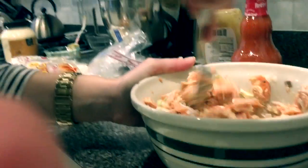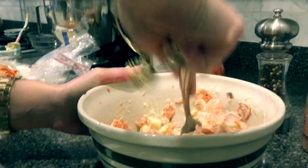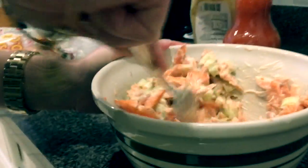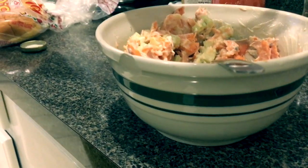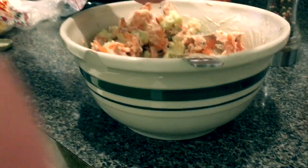I've got the salmon in here. I put the mayonnaise, Dijon mustard, and celery in, and I'm just stirring and breaking up the salmon a little more as I go along. Now I'll put some lemon juice in — I'm doing it like this so I can catch any seeds, since I didn't remove them beforehand.